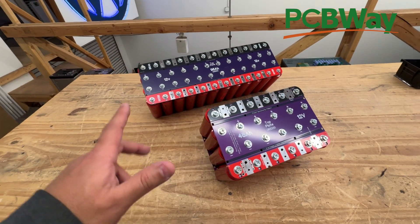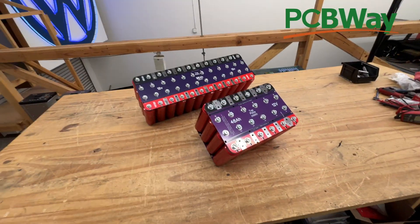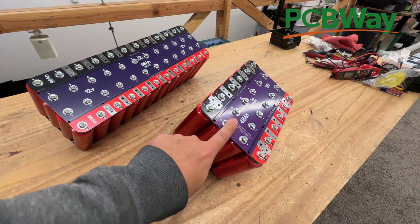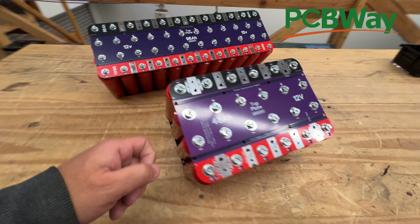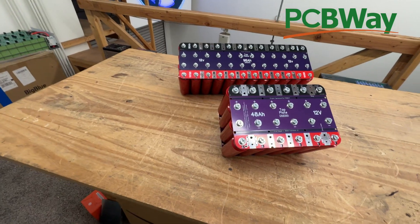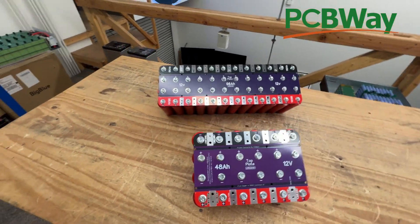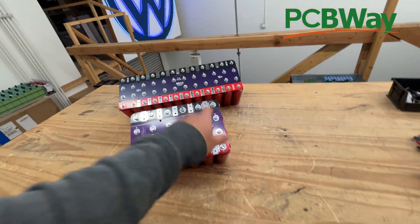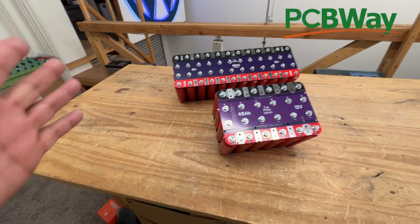Here it is — it's very easy to assemble. It's all labeled and goes together the same way as the 96 amp hour version. I'm showing footage of how you put it together: you place all the negatives, then the positives, alternating, put in the screws, make sure the top plate is on top and the bottom plate on the bottom, and you're good to go. I also have a video showing how to connect the balancer so you can put a balancer on this battery.